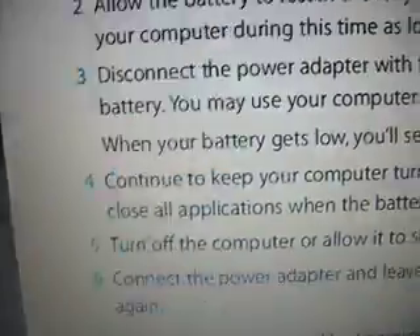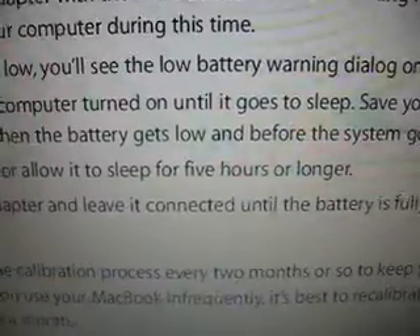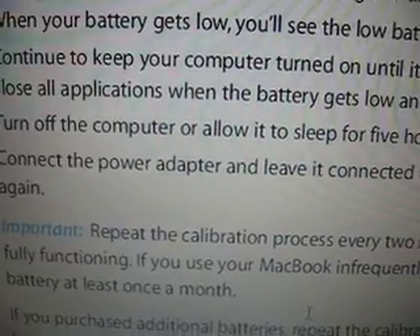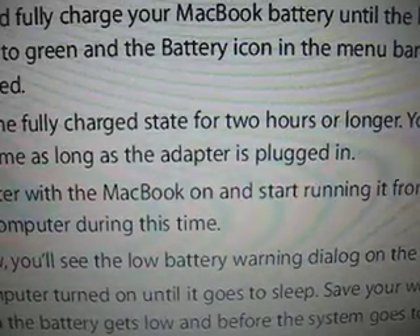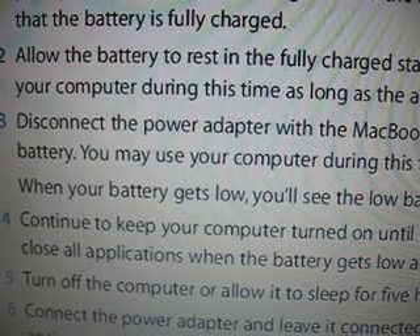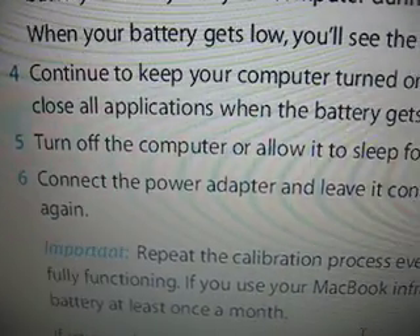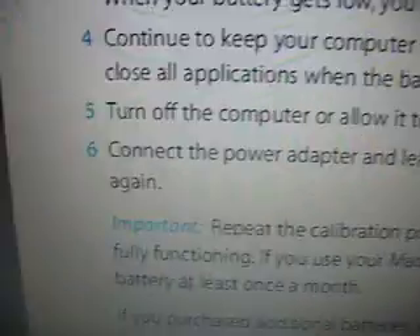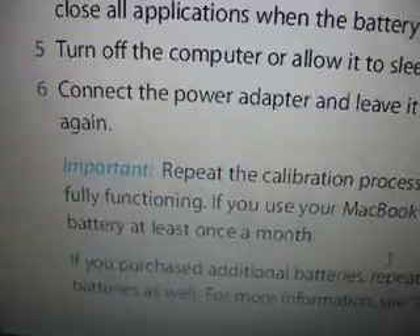After it's gone to sleep, the next step says: allow the computer to sleep for five hours or longer. Let's think about the time involved: two hours with the battery at full charge plugged in, then about two and a half to three hours to drain the battery — that's roughly five hours — then five hours of sleep, totaling about ten hours. After that, reconnect the power supply, charge back up to full, and then you can start using your laptop again.